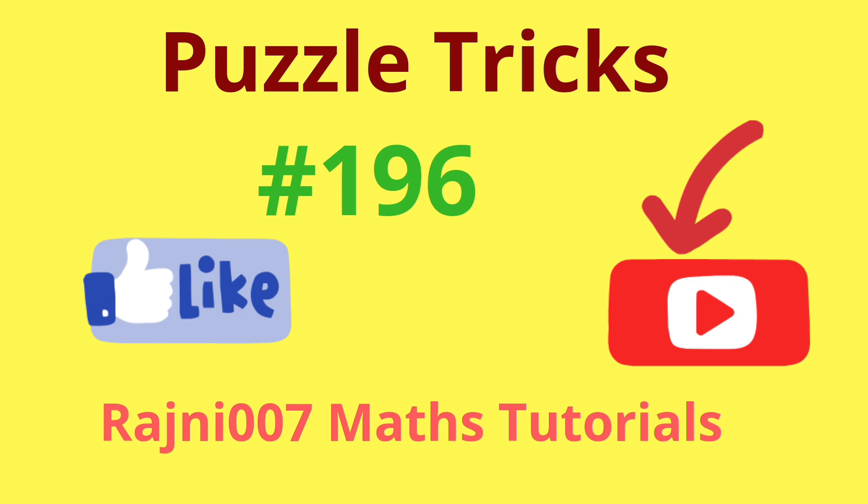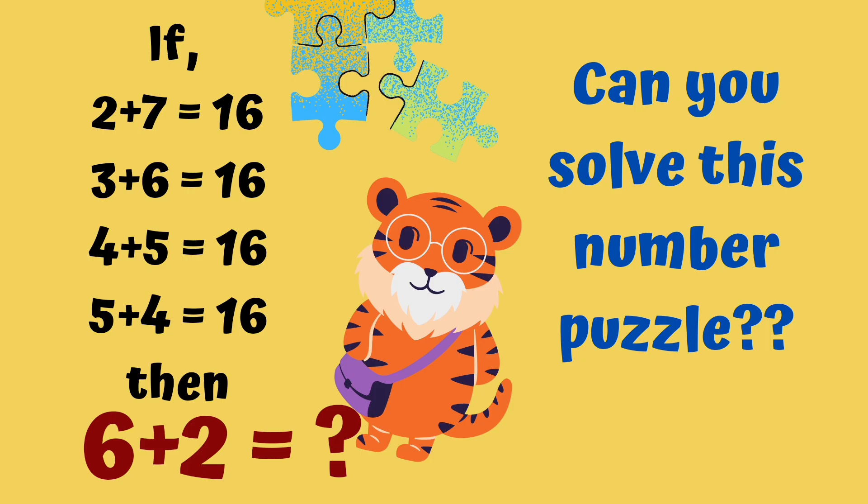Today's puzzle is number 196. If 2 plus 7 is 16, 3 plus 6 is 16, 4 plus 5 is 16, 5 plus 4 is 16, then what will be the value of 6 plus 2? Can you solve this number puzzle?